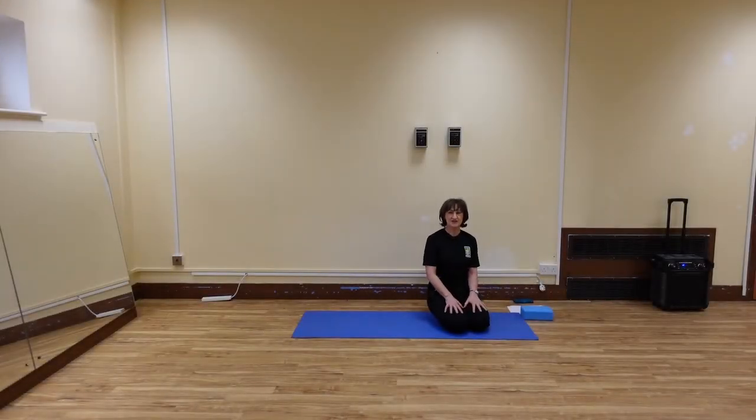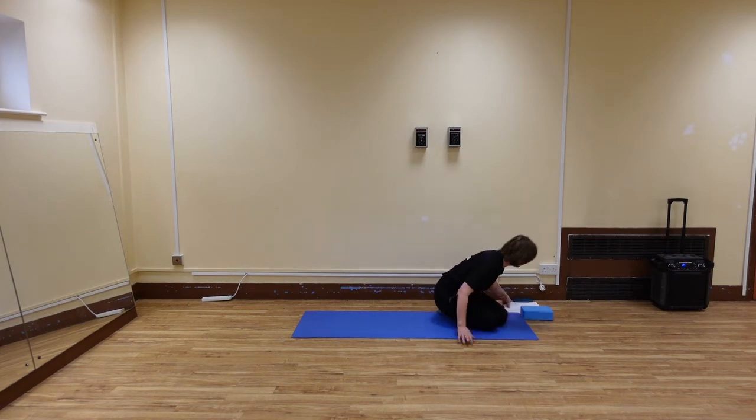Hello and welcome. You can join me for a short routine for the low back and hip area. So let's just start on our back.